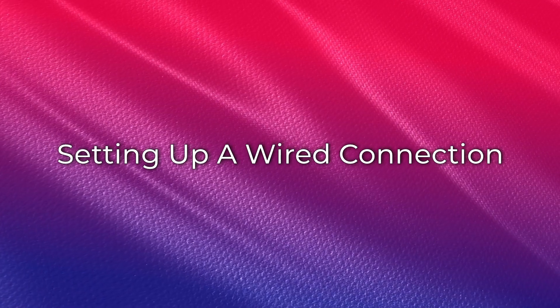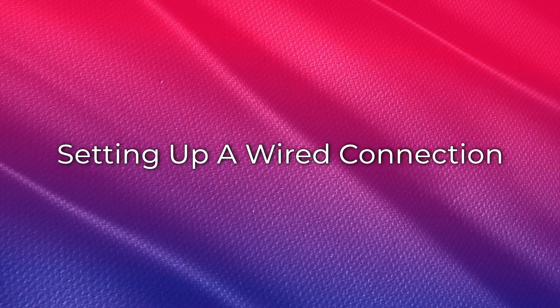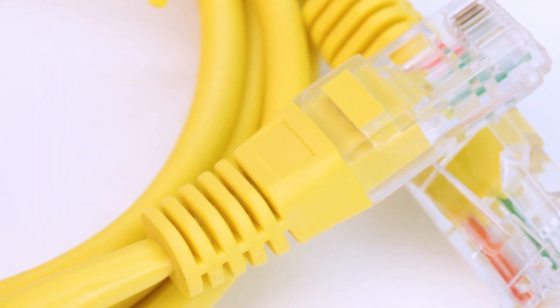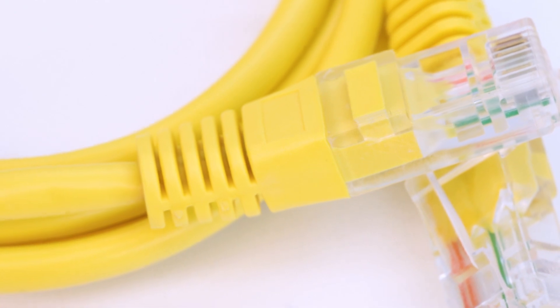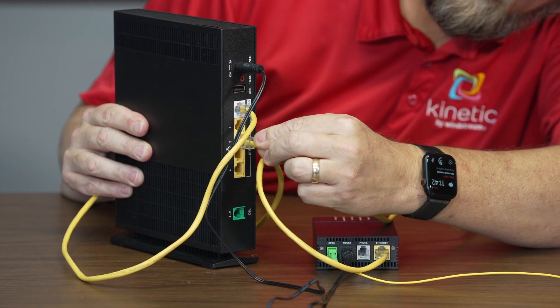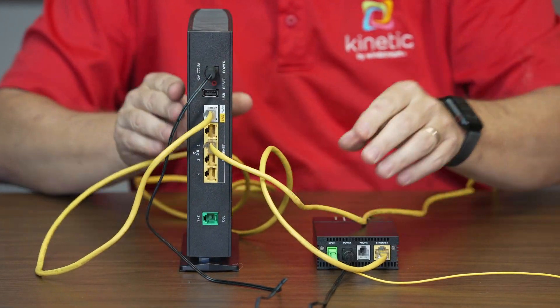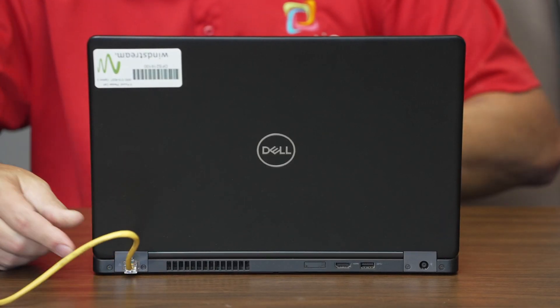For devices you wish to connect directly to the gateway — what we call a wired connection — follow these steps. Please note, you will need to provide your own ethernet cables to connect your wired devices. Connect a yellow ethernet cable to any of the yellow LAN ports on the back of your gateway, then connect the other end of the yellow ethernet cable to your device's ethernet port.